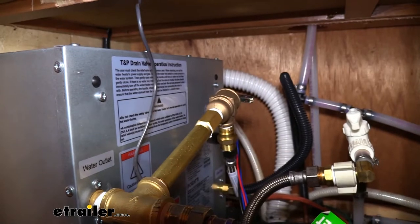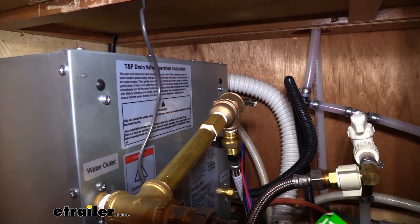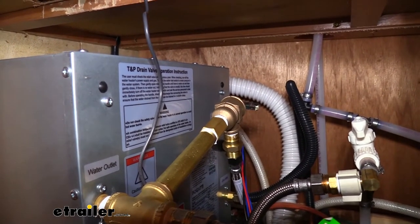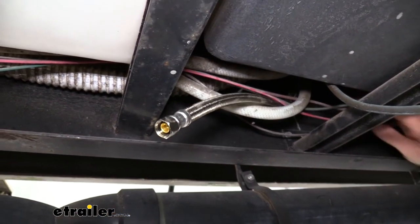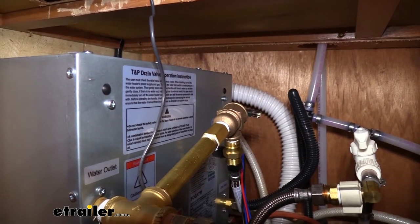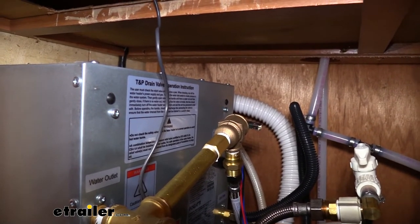The relief valve is set at 150 psi, so in the event that the outlet of your water heater is exceeding that, the valve will open and it will dump that excess pressure out through the hose that we've routed down underneath our RV. You will have to purchase the additional hose and potentially an adapter to get it all set up, but you can get those at your local hardware store.